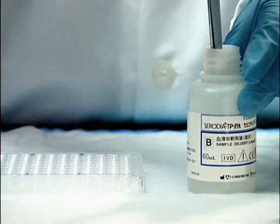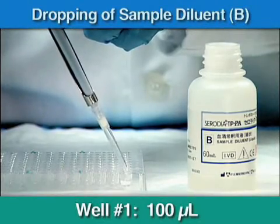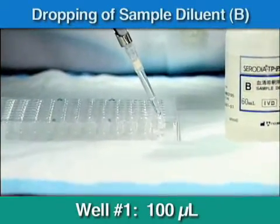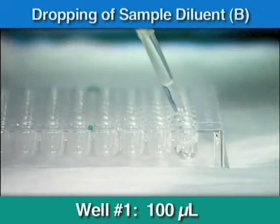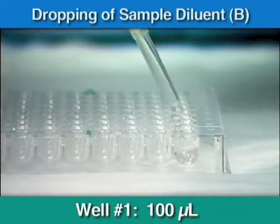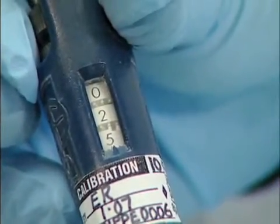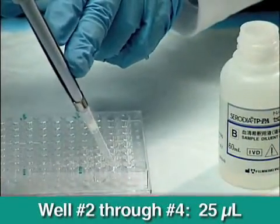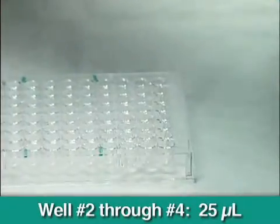Using a calibrated pipette or dropper, place 4 drops, or a total of 100 microliters of sample diluent from solution B, into well number 1 in each row. Next, place 1 drop — 25 total microliters of sample diluent from solution B — into wells number 2 through number 4 in each row.